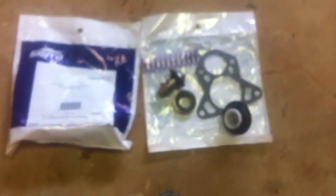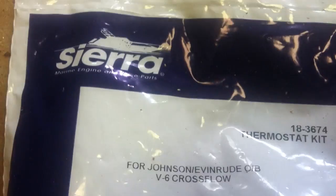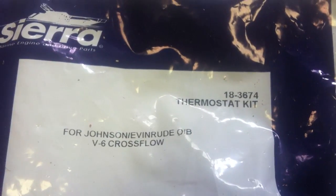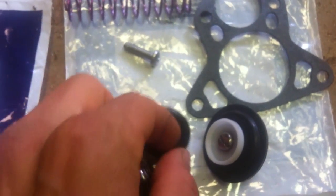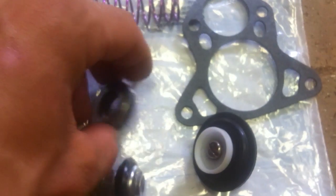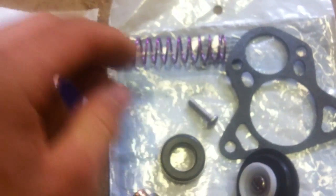Come down here and you'll see here's a new thermostat — here's a new kit from Sierra. It comes with a new gasket, new valve — I've already assembled it — but thermostat, that bushing that's in there, and the backing plate for it. I don't know what this goes to; it must be on a different model.